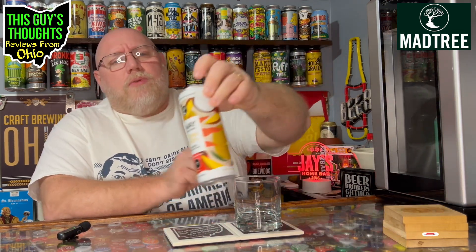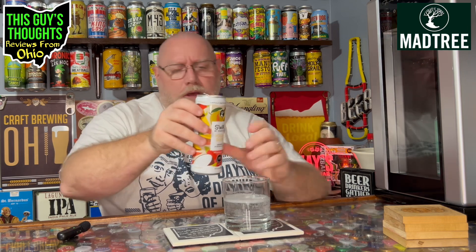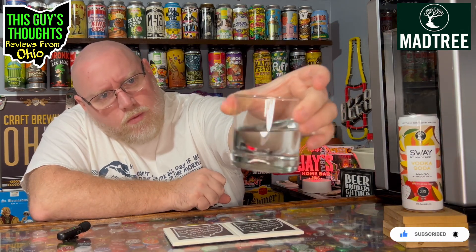Sway by Mad Tree — let's go ahead and crack it open, get a pour on it, and see what it's all about. Definitely clear, very well carbonated. Clear and well carbonated — I mean, that looks like just straight carbonated water in a glass.